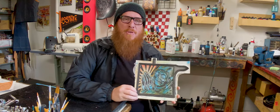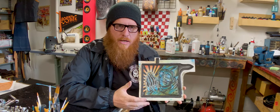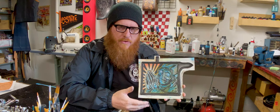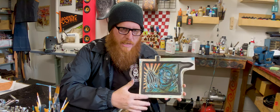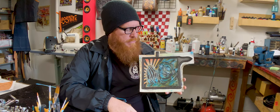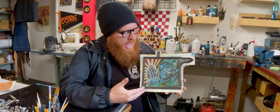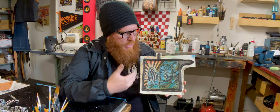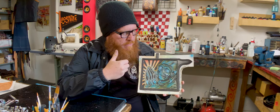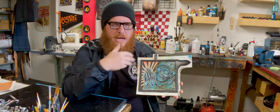What you saw last time was where I was tooling it — we had transferred the artwork and started to do a little tooling. Now we're seven to eight hours ahead and I've laid in all my base colors with dye. From there I kind of airbrushed in and accentuated, smoothed out some of the stains.